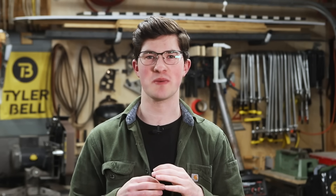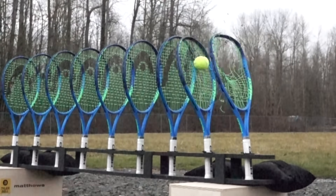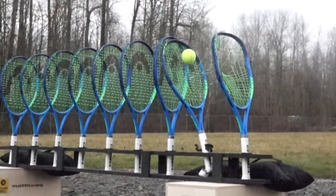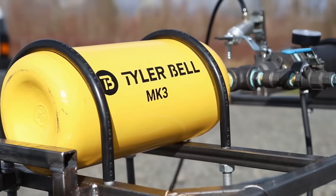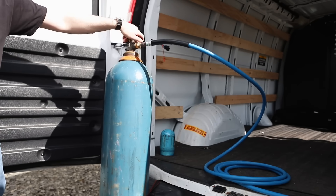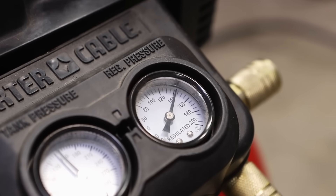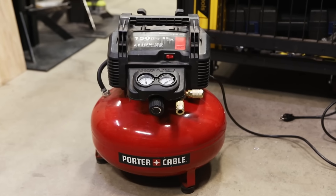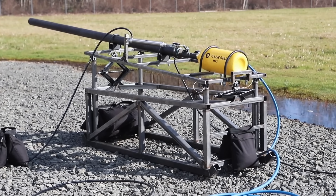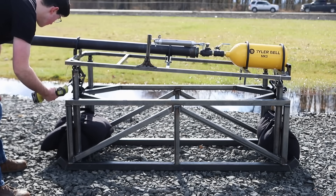Originally this video was going to be called something like '500 mile an hour tennis ball versus tennis rackets,' but after a very underwhelming performance of Mark 2 I decided to scrap that idea and start on Mark 3. The goal with Mark 3 was to build a cannon that could handle high-pressure gas from a bottle of nitrogen. Before this I was only able to fire my cannons at 150 psi because of the limit of my air compressor.